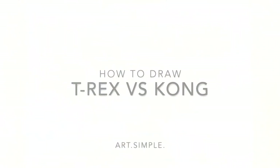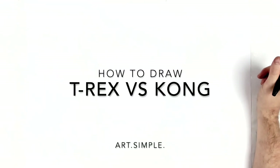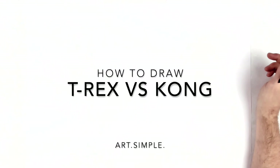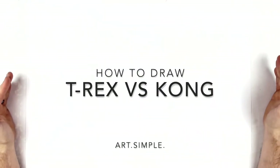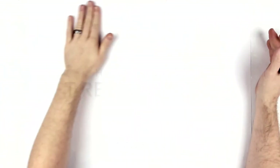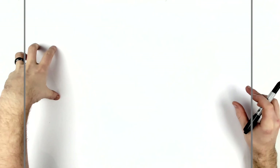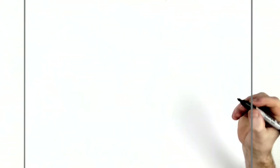What's up guys, welcome back to another drawing tutorial — T-Rex versus Kong. Haven't done Kong in a while so I thought I'd do a versus one. I have a Godzilla versus Kong video as well if you want to watch that one. It's kind of the same pose for Kong anyway, and then the T-Rex coming across here. So we'll start with Kong, landscape page, pencil and eraser, sketch it out lightly.